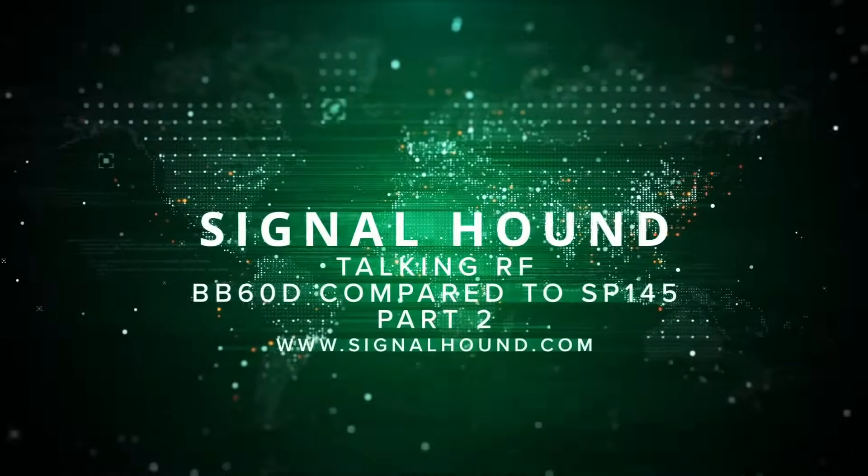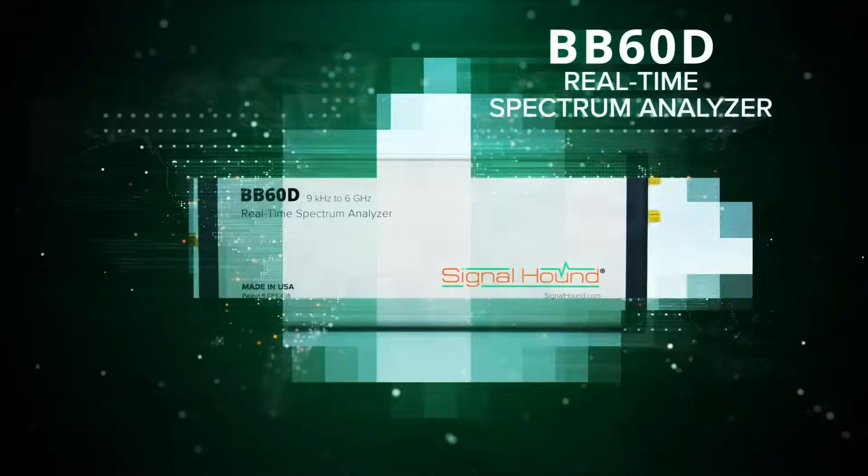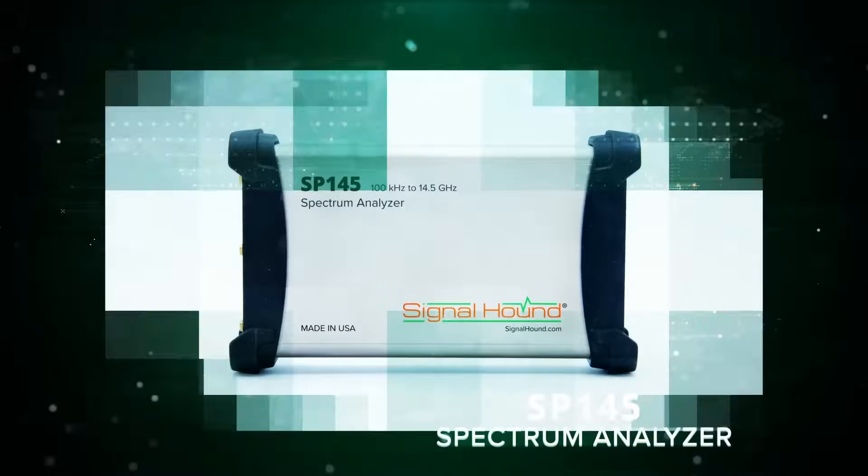This is Signal Hounds talking RF, and today we're going to compare the popular BB60D and one of our newest products, the SP145.